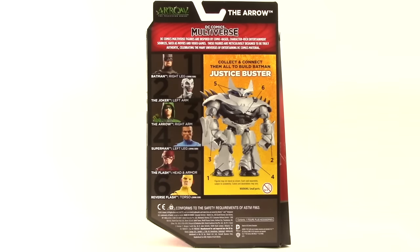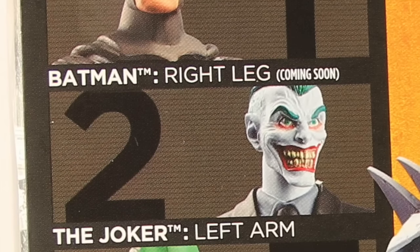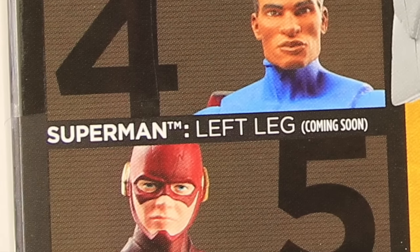This wave consists of Batman, a Greg Capullo Joker, Arrow, alternate universe Superman, TV series Flash, and TV series Reverse Flash.